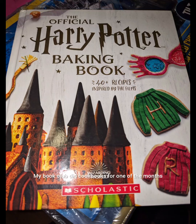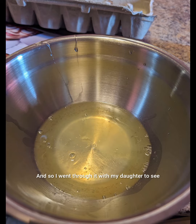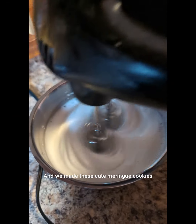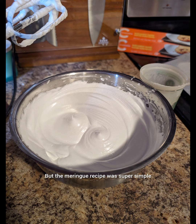My book club did cookbooks for one of the months, and this is the one that I grabbed. I went through it with my daughter to see if there was anything we could make together, and we made these cute meringue cookies. The meringue recipe — if you have a family favorite, go for it — but the meringue recipe was super simple.